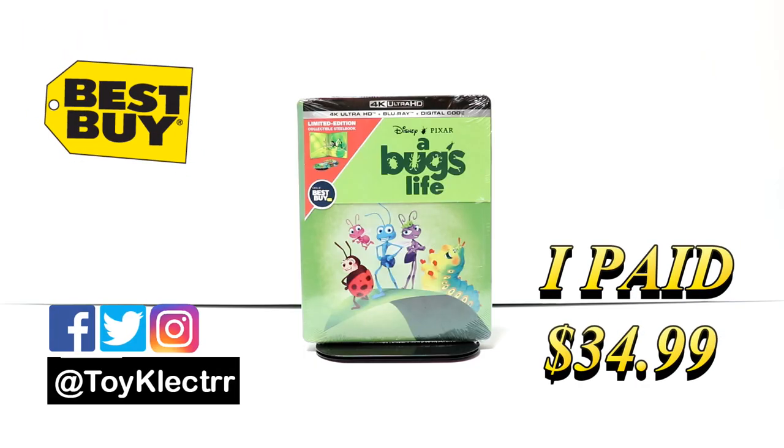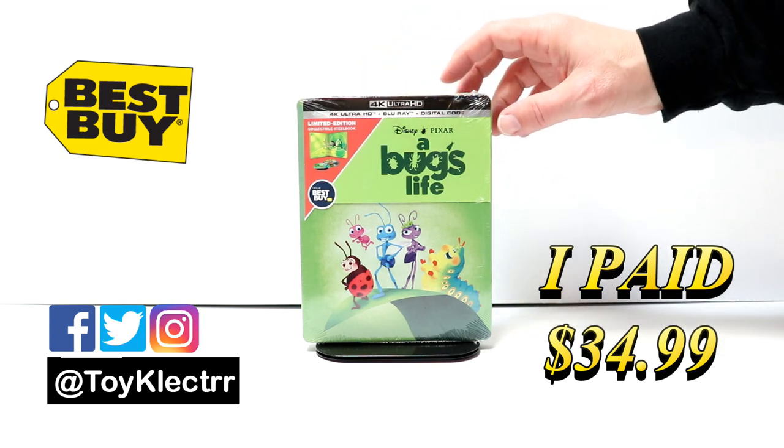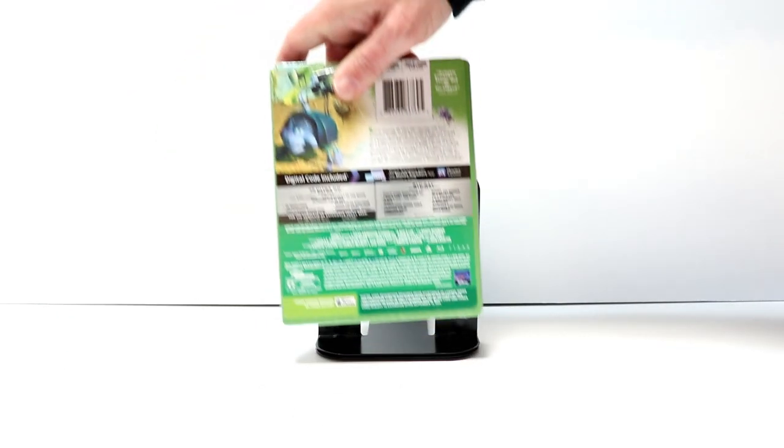So today I picked up my order for A Bug's Life. This is a Best Buy Exclusive Steelbook that features the 4K Ultra HD, the Blu-ray, and a digital code. Here's the front, and here's the back.